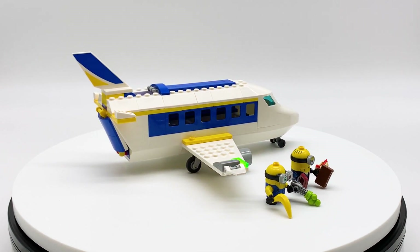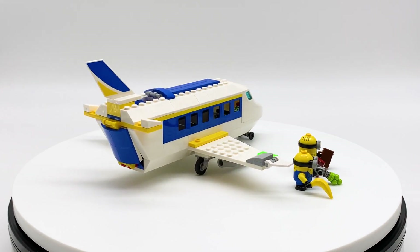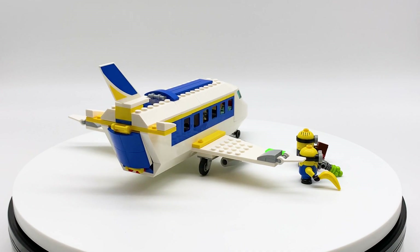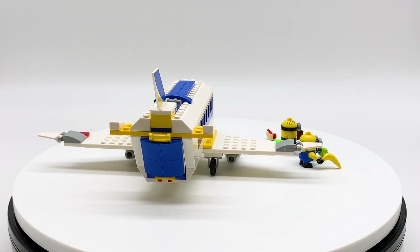This is a set that was supposed to come out back in 2020 but was delayed till 2021 because of the pandemic, but is now going to be coming out on April 26th, 2021. This is an early copy of this set which was sent to me early by the LEGO Group through the LEGO Ambassador Network; all opinions expressed in this video are my own.